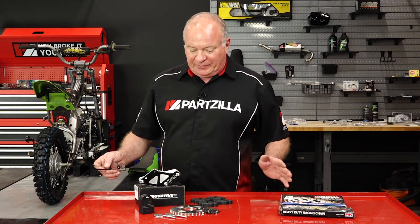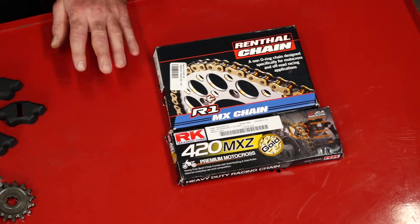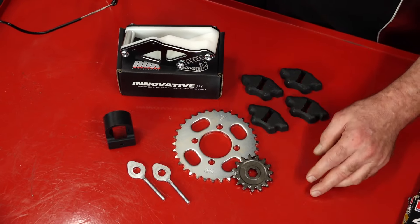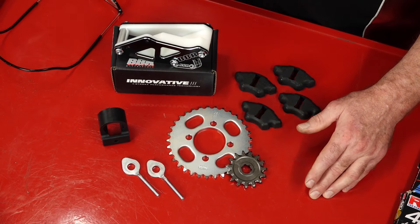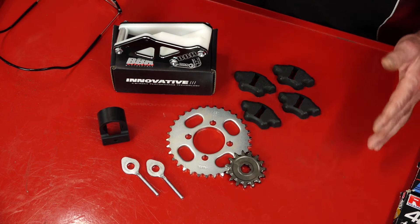Here's everything we're going to be working with today — new chains and new sprockets. I was originally going to go with this RK unit, but then I came across this Renthal and I'm going to go with it instead. It's just a little bit more robust and I think that's going to serve this unit well. As for the sprockets, I went with a Sunstar on the back and a Renthal up front. I changed the gearing just a little bit.